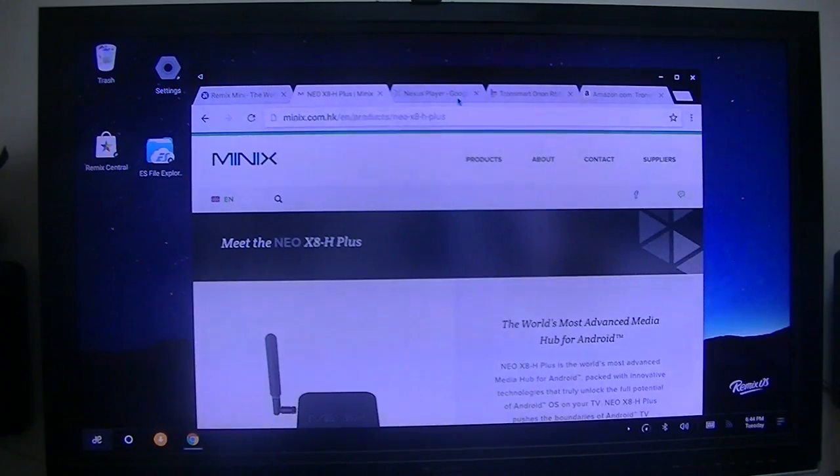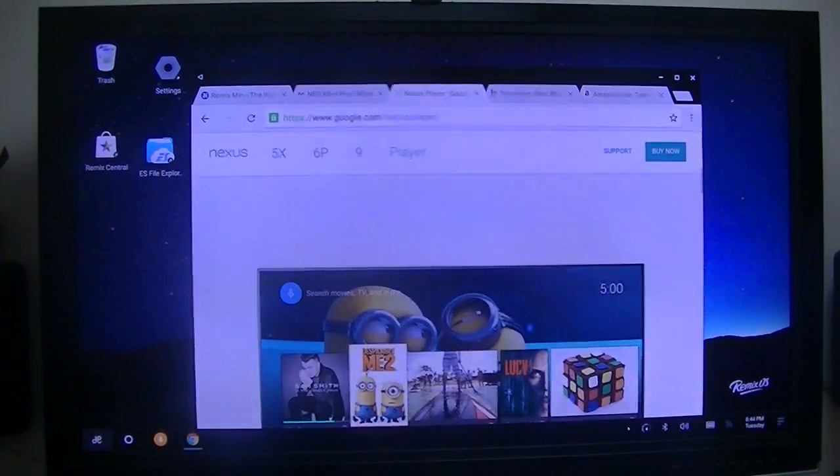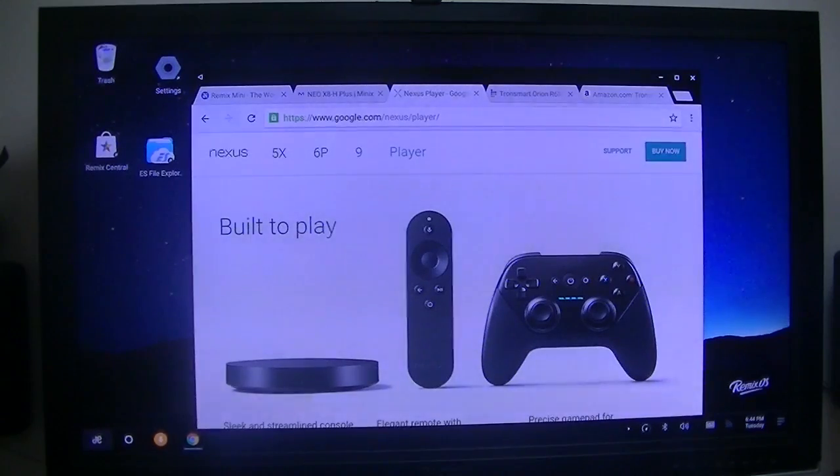Then there's the Nexus Player — everybody's familiar with the Nexus Player. I was lucky and picked that one up for $25. Somebody on the forum said that Walmart was having a clearance sale, and after three Walmarts I found one. But anyway, that is a very good player.